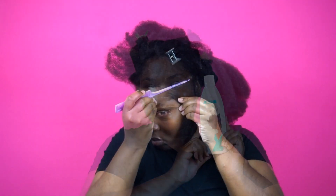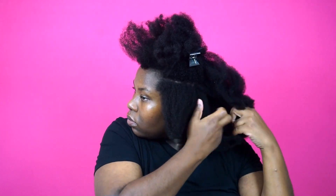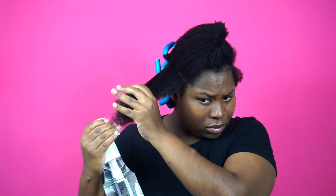Now I'm going to part off a side section so I can get that funky design she had on the side of her head. I'm just going to twist it up first and get it out of the way. I'm going to come back to that section once I get done doing the rest of my hair. I did half of my hair off camera and now I'm going to do the front section.